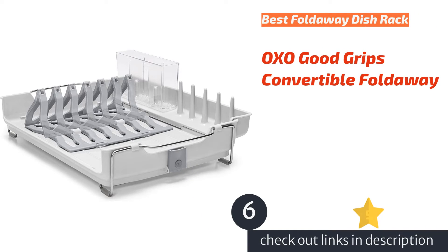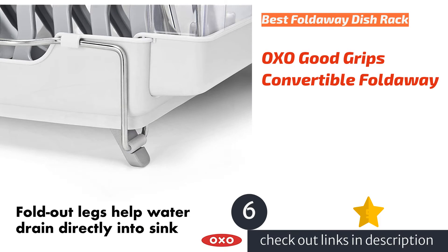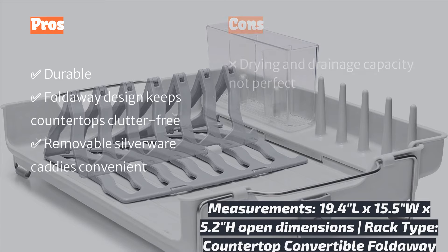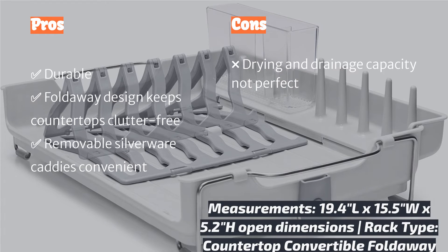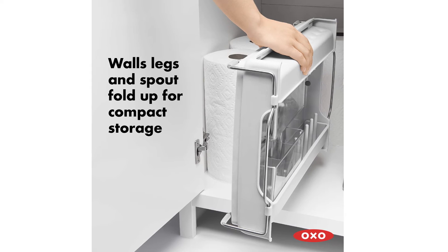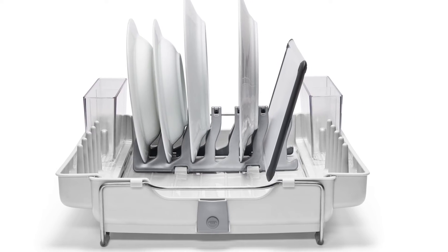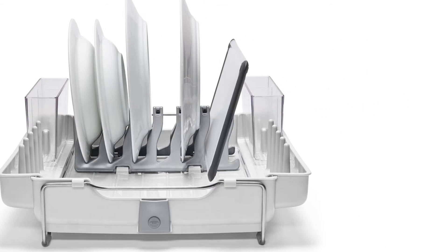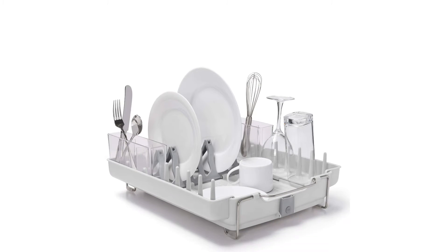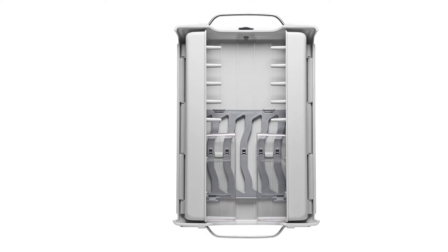The next product on our list is the OXO Good Grips Convertible Foldaway. It receives one of the highest scores in design aesthetics, highlighting the ease of storing it after use. The construction is useful, unique, and sturdy — it simply folds up even with the utensil caddies in place and tucks away into a cupboard, leaving the countertops clean and open after use. The rack can efficiently hold pint glasses on their slats, which is something not all racks can do. It holds various plates, dishes, and cookware without difficulty, as verified during our load testing.